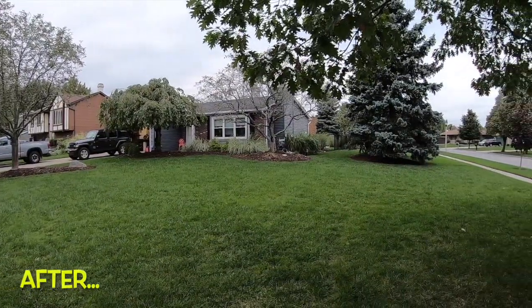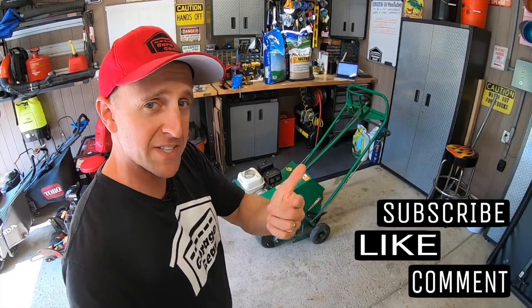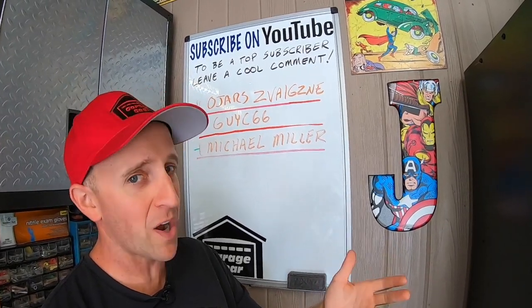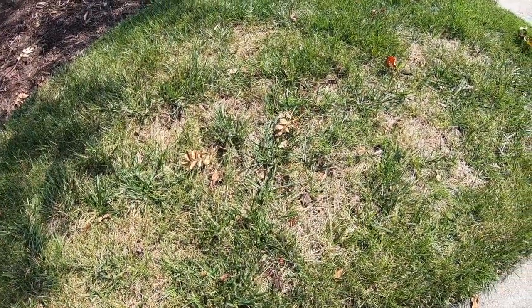This is my favorite time of the year to fix the lawn back to full strength. Welcome to Garage Gear — I'm JB, giving you the best tips and tricks to survive life in and out of the garage. Before we get core crazy, if you're feeling the vibe and you want to be part of the tribe, subscribe.